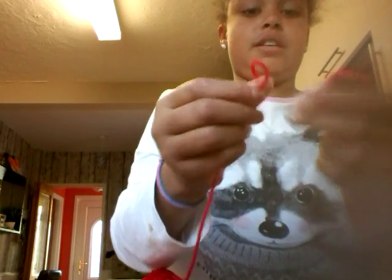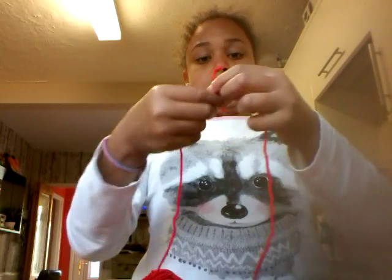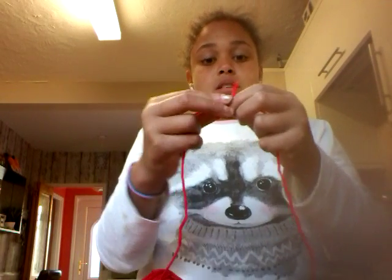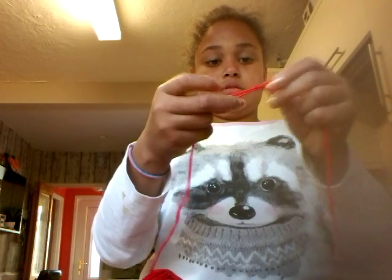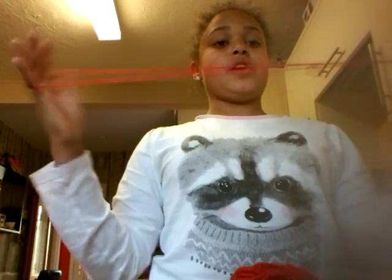Next, what you do is you just get your string and tie it in a knot. If you don't want to tie a knot, get your parents to help you. I'm just going to tie mine in a knot. You might want to tie yours into a tighter knot — I've only tied mine twice, but you can tie yours more. Just pull like this to test if your string is really strong material — and that's how you make it.